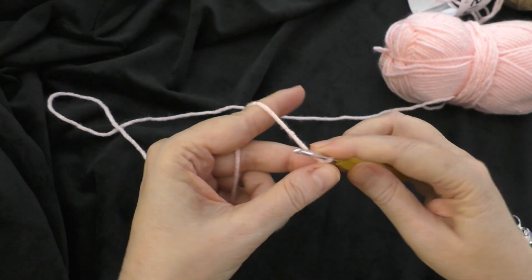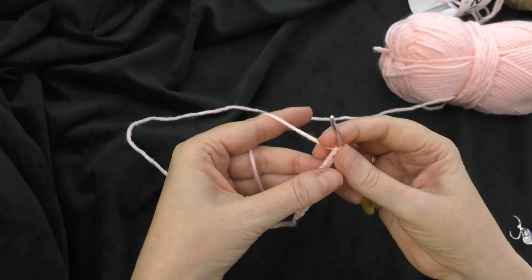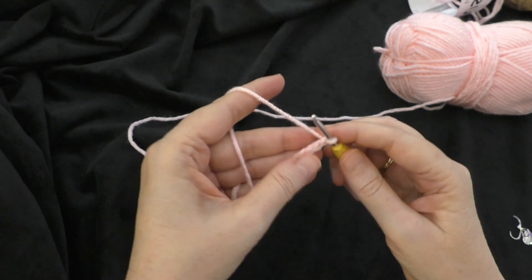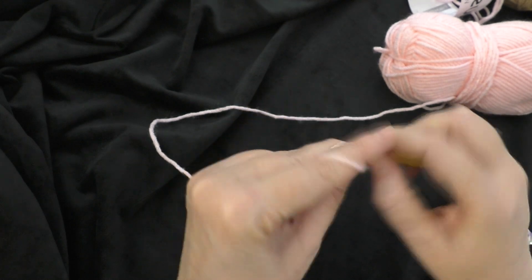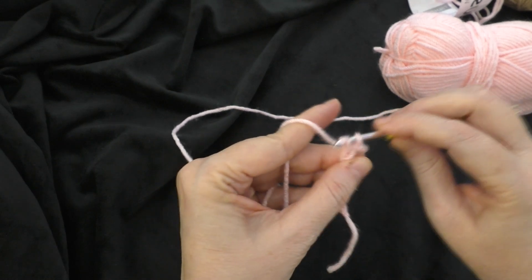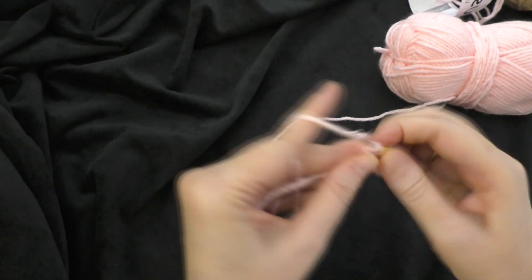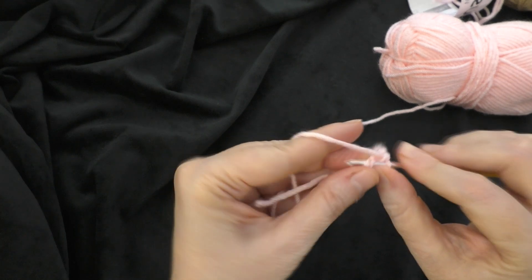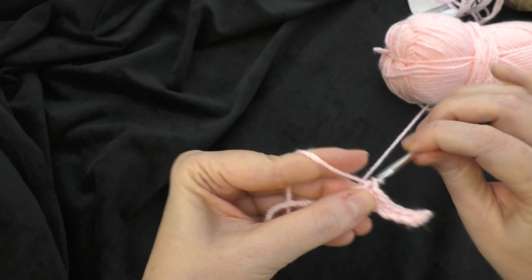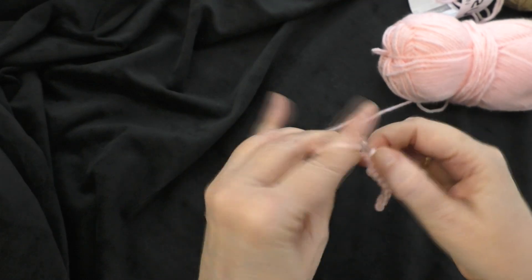We are going to chain ten: one, two, three, four, five, six, seven, eight, nine, ten. Going on to the first row, we are going to do one single crochet in the second chain from the hook, and then one single crochet all the way across. Working in the second chain from the hook, we do one single crochet, and then in each remaining chain, one single crochet. We should have a total of nine single crochets all the way across our row.